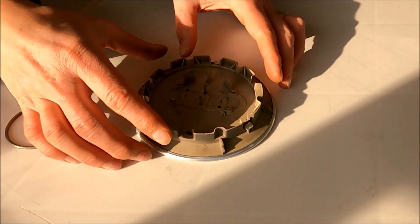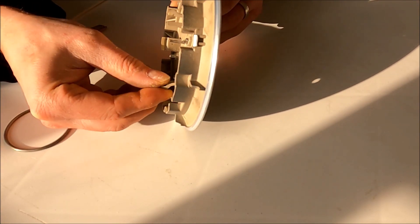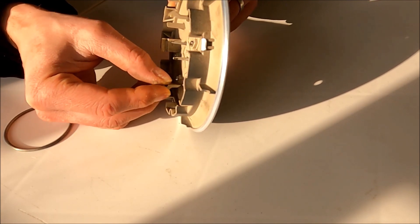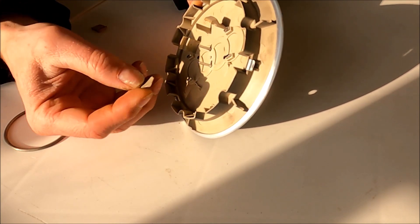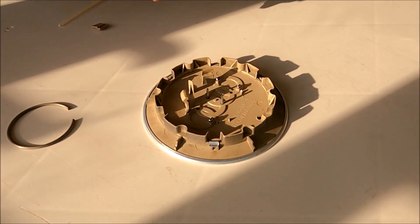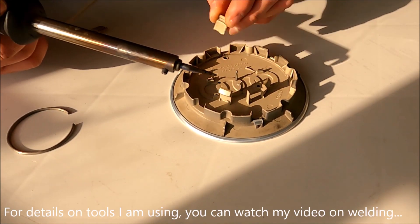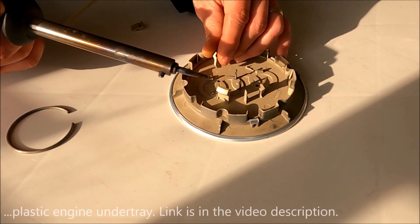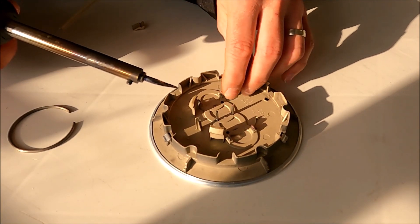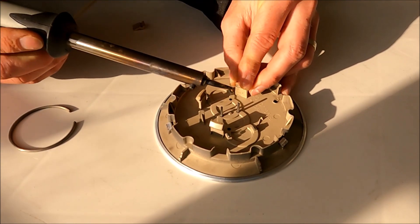Let me try to weld these broken pins. It will be quite hard because the break is very small - it's broken at the end of the pin. First, I will just weld a little bit so the pin will stay up. I'll start with this one first and weld here a little bit so the pin will stay fixed.